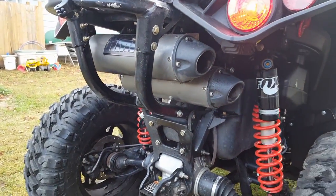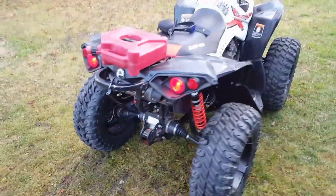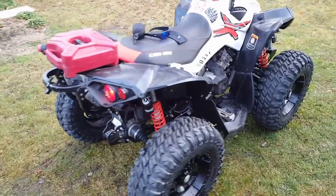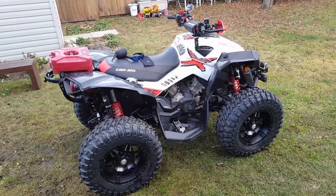The HMF slip-on exhaust is another part of my setup here. The blacked-out system works really well. I have that tuned with the optimizer — there's no popping, no backfiring. Lots of torque, lots of horsepower with it. Very pleased with it. It's not too loud, but just loud enough — it's got a nice rumble to it.